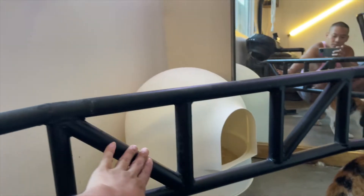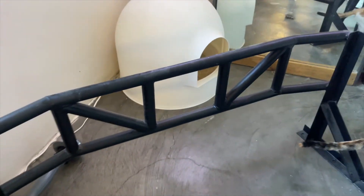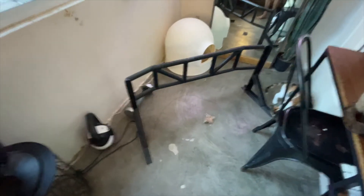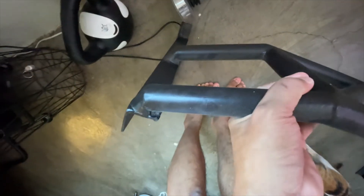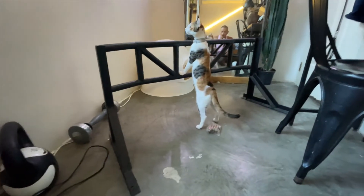Ganyan yung kanyang isura — five bolts ang count. Ayan, zoom out. Ganyan yung kanyang peg. Let's see yung kanyang quality. Yeah, it's very matigas talaga. Very solid. Mabigat siya, but not super duper bigat. Ito na yung ating pull-up bar.